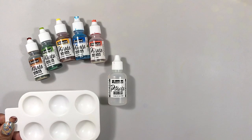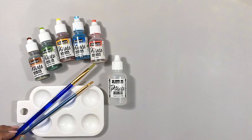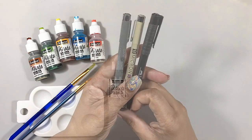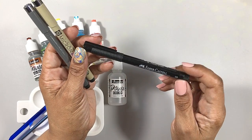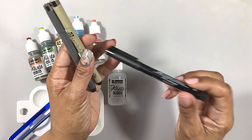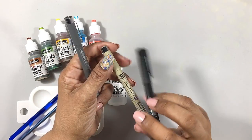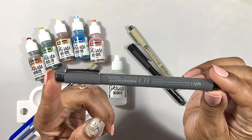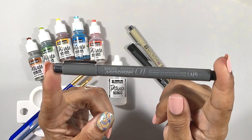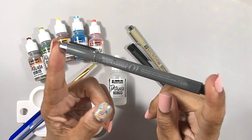You'll also need something to hold your inks while you paint, a couple of paint brushes, and a pen with which to doodle. Ordinarily I love Faber-Castell's Pitt Artist Pens or Sakura Pigma Microns, but for today I'm going to be using Sakura's Microperm. I'll explain in a bit why and you'll see the advantage of this particular pen.